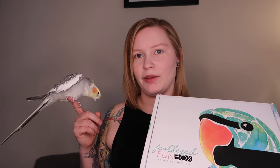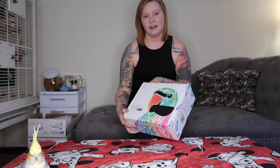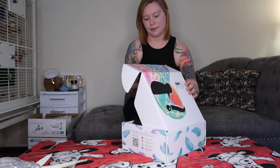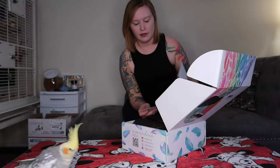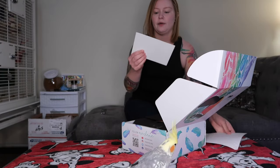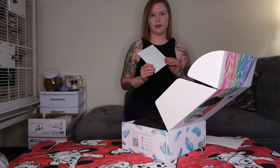My birds like the toys that come in them, and I appreciate the merch that comes in the boxes as well. The themes are very thought out by Marlene. So let's take a look and see what our theme is this month. The first things we have are our monthly letter from Marlene and our coupon code that you get for the Parrot Station website.